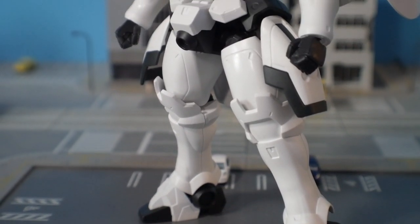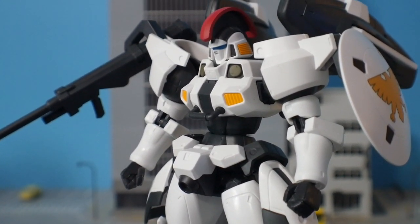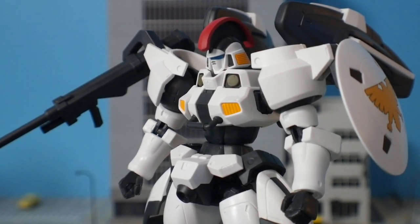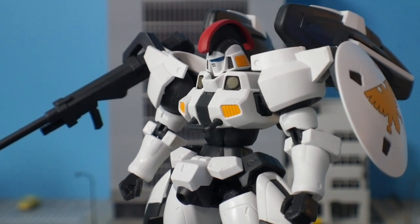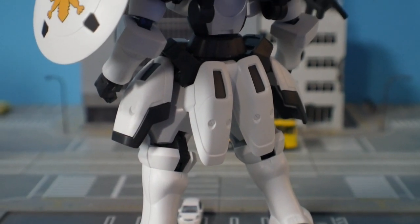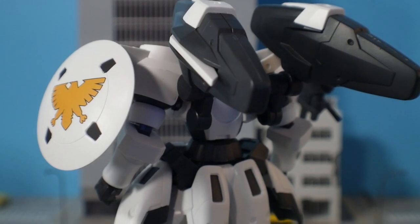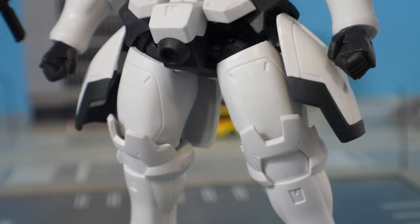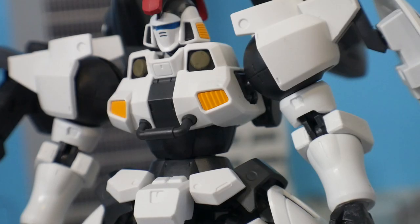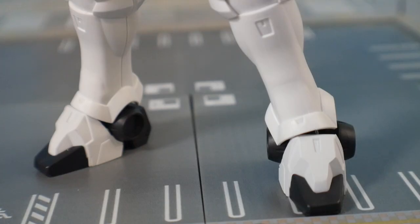For surface level detailing, it actually has quite a bit. There's no retail model kit of the TV version Tallgeese — we mostly just have the Glorious and Swartz versions — but there is a P-Bandai TV version in both Real Grade and Master Grade. I would say the surface level detailing is almost the same quality as the Master Grade. Looking at the thighs, the chest, the waist — a lot of those details are actually present in the Master Grade.